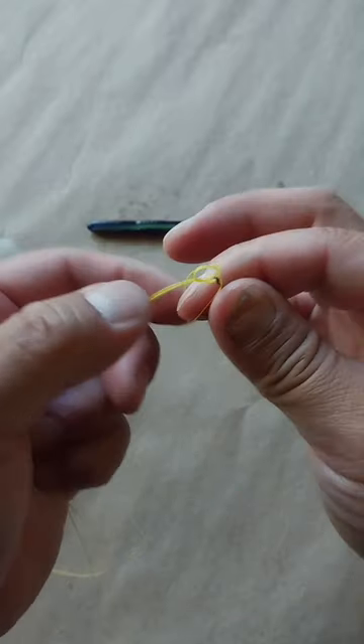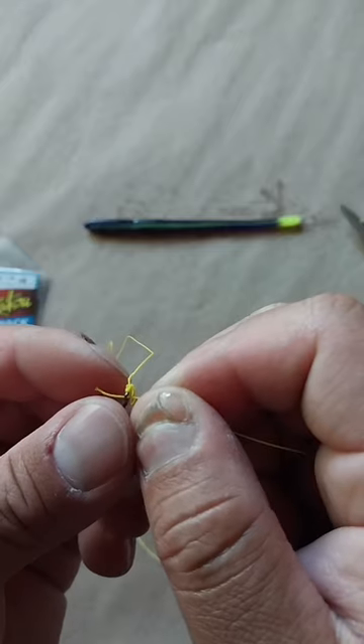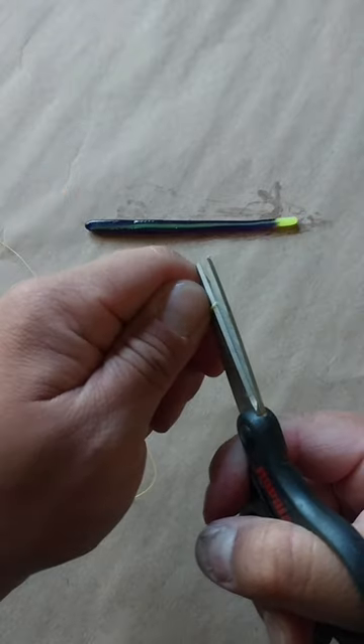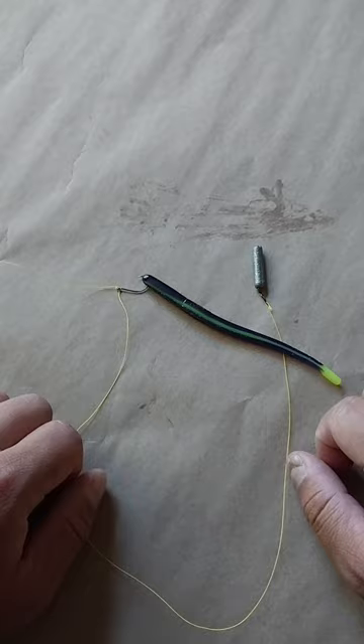Afterwards, we will cinch the line tight, then take our loose tag in and run it through the front eye of the hook. With that, we will pinch on our weight, trim the tag in, then nose hook our bait. This is the completed rig.